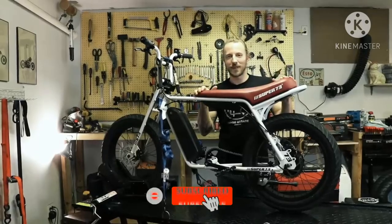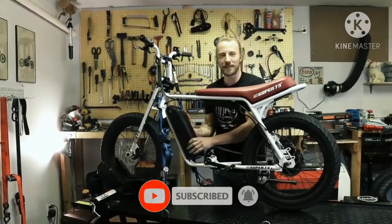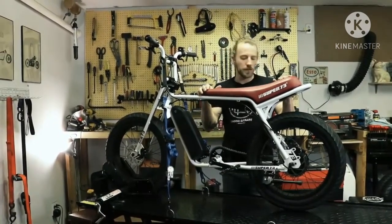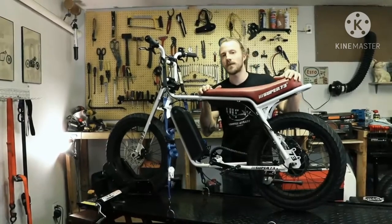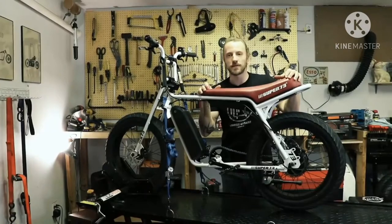This is my Super 73, almost in original condition. We already put on the battery. Today we want to show you how we pimp this bike from the original 500 watt motor to a dual motor setup with a total of 1500 watts.